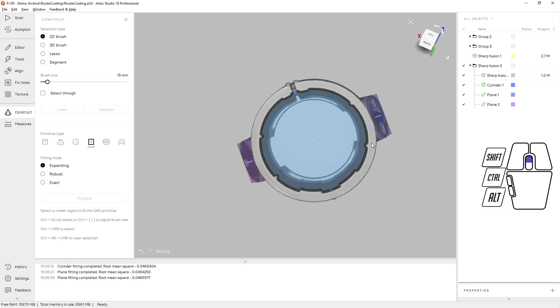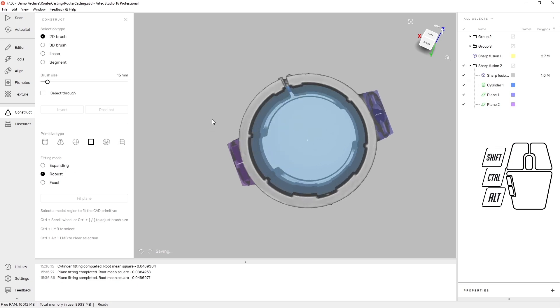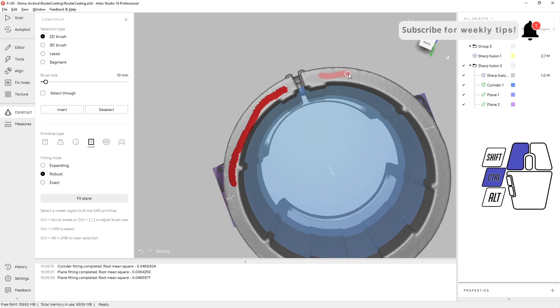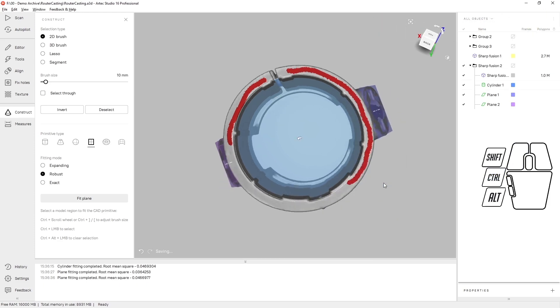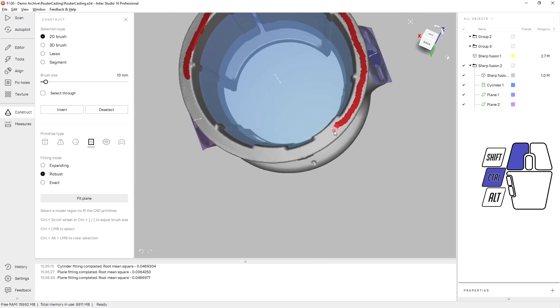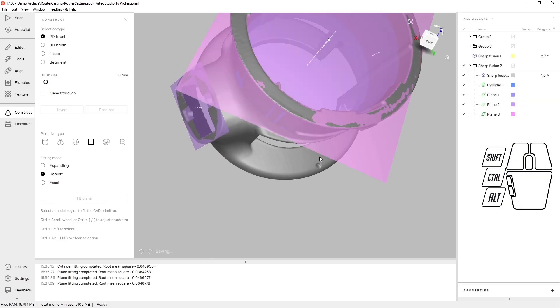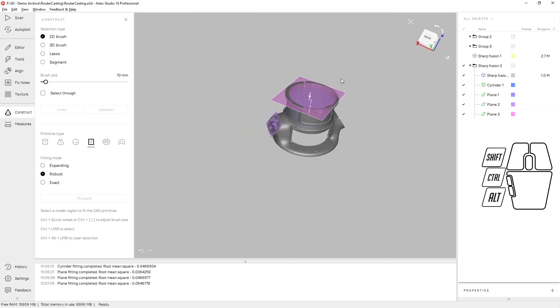And let's do one for the top. The top is a little narrower, so I'm going to use the robust fitting mode to give myself a little bit more room if I make an improper selection.